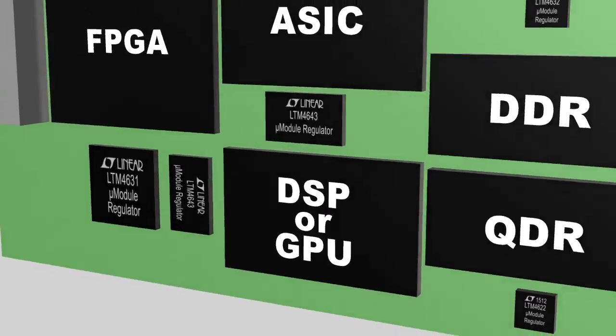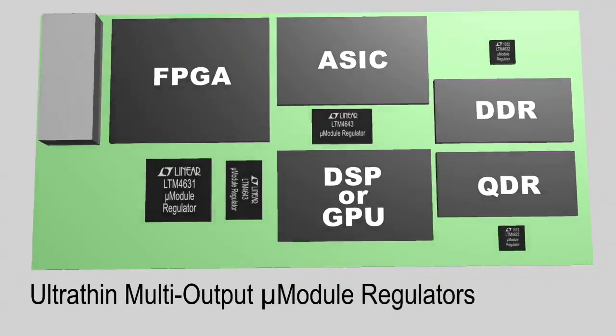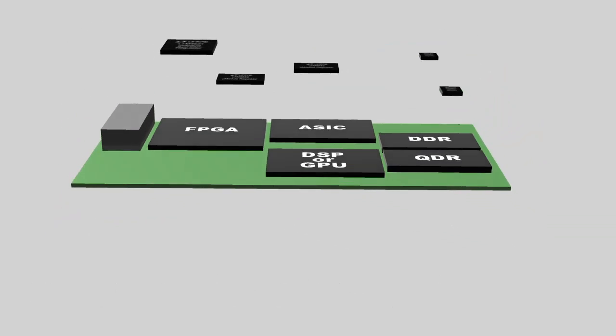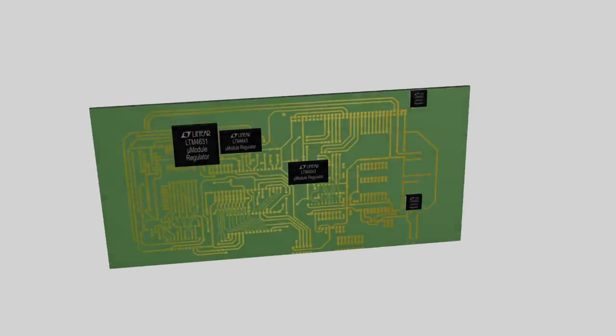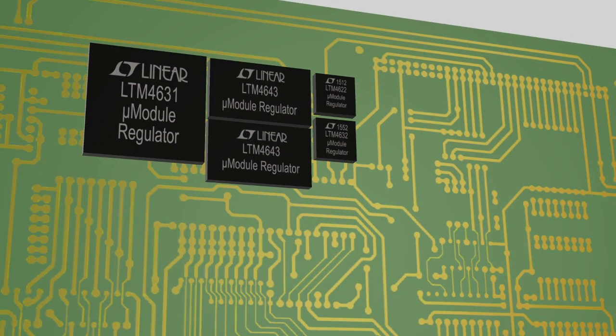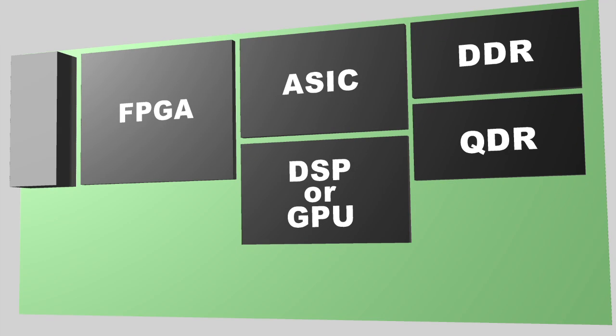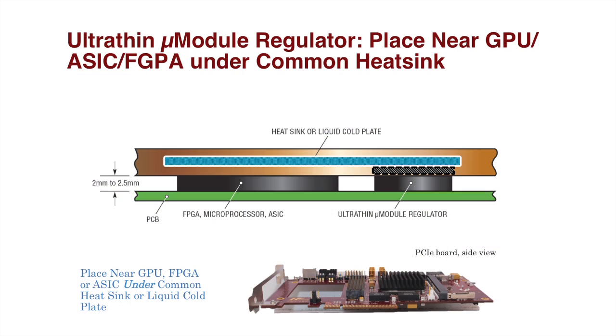The LTM 4643 and UltraSLiM micro module regulators are thin enough to fit on the backside of these PCBs, allowing system engineers to move point-of-load regulators away from the top of the PCB, thus creating more space on the top side for more memory, larger FPGAs, additional connectors, and so on.